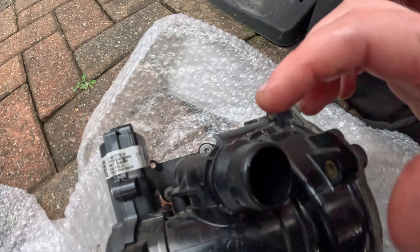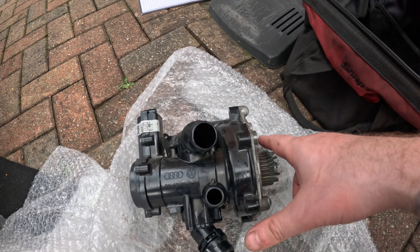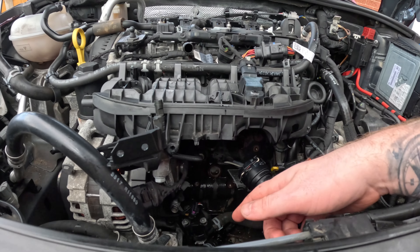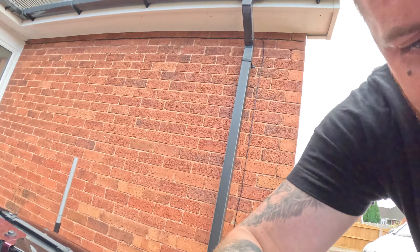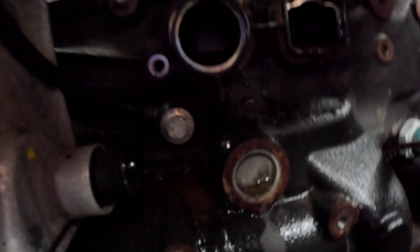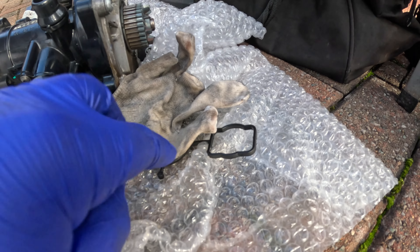For reference: three bolts on top, two on the bottom — one on each side underneath, which you can feel by hand. The pulley sits very close to the block which is why the belt had to come off first. There's a little gasket stuck to the block — take that off and keep it in case you need it. The union is still inside the cooler so pull that out. Following the step-by-step guide, the water pump is now out. I've got the new one on the table ready to go in.